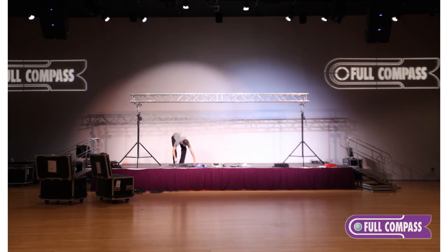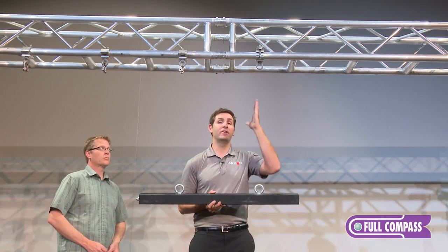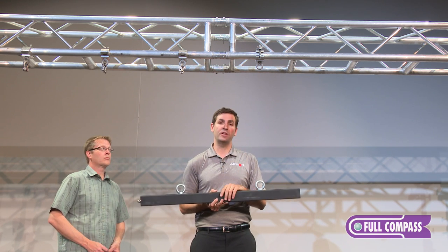So what we're going to be doing for today's demonstration is we're actually going to be hanging the screen from a structure. Here I have a truss structure set up and we're going to be attaching the screen to the structure.